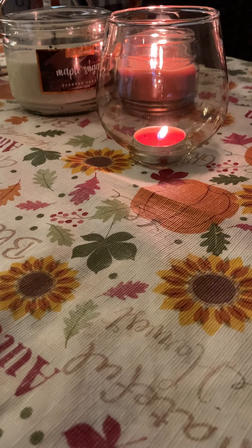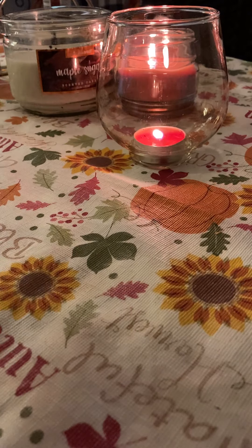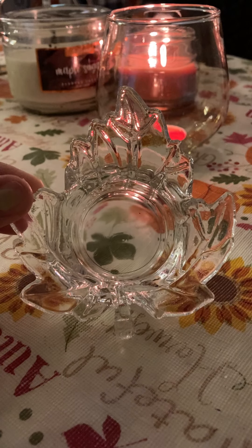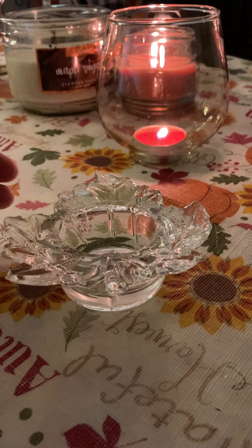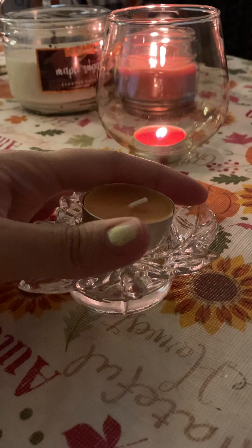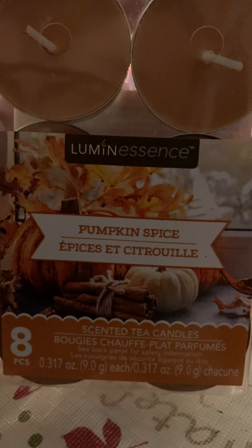So we have about maybe three DIYs. We'll just catch up. So the first DIY, quick and easy — it's not Halloween, but it's fall. And I found this maple leaf boutique — beautiful crystal — at the Dollar Tree. And you know, I found these tea lights there. These are the Lumescence Pumpkin Spice Scented Tea Candles.